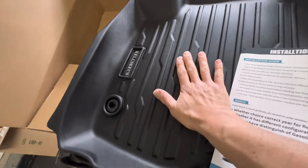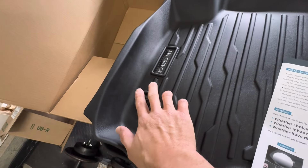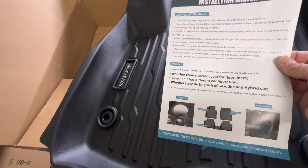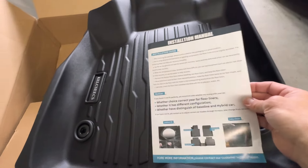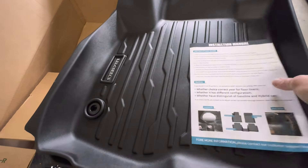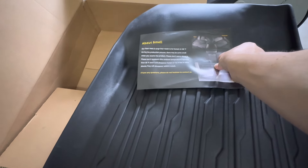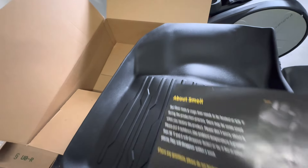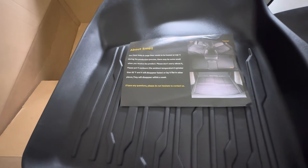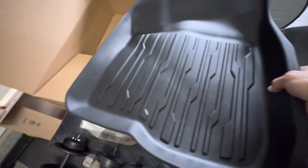I'm going to cut this open and lay them out. I believe the brand is Kelsix. They're really nice — they use the factory retainers and you can see how high they go. There's some information about them: it says there will be an odor, so when you cut the package open, leave them out for a day or two so your car doesn't smell inside. This tells you about their heating process, which is what produces the smell, but it'll go away.